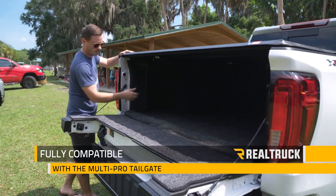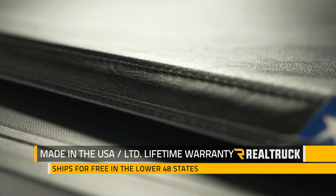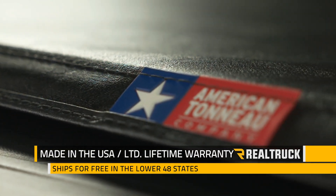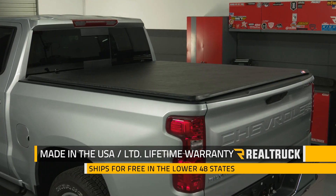The American Hard Trifold is compatible with the added function of the MultiPro tailgate. It's made in the USA, has a limited lifetime warranty, and we ship it for free to the lower 48 states. So if you have any questions, call the experts or visit us online.